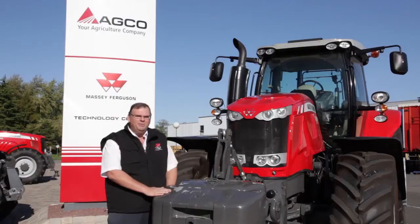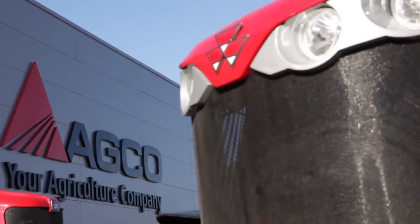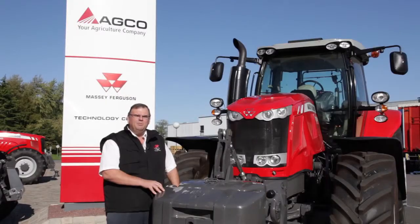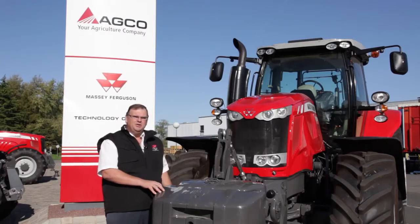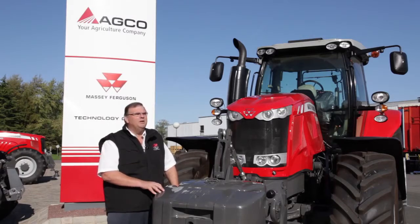Hello, I'm Campbell Scott, Head of Sales Engineering for Massey Ferguson. I'm based here in Beauvais and I'm with the new Massey Ferguson 7600 series. I'd like to talk to you today about the transmissions we use in these tractors and more importantly how we take the power from the engine and ensure that we get as much of that power as possible to the wheels where you actually need it, whether working in the field or in transport on the road.